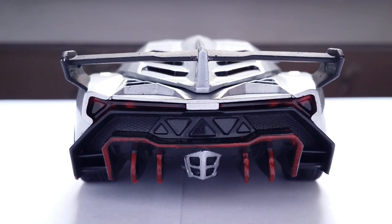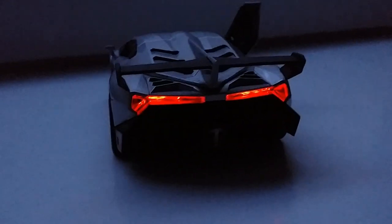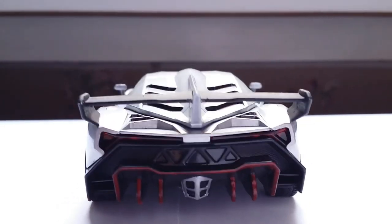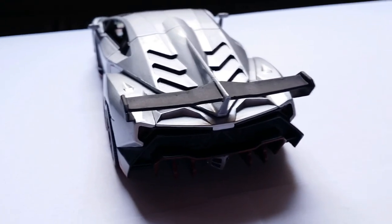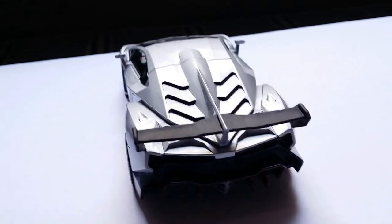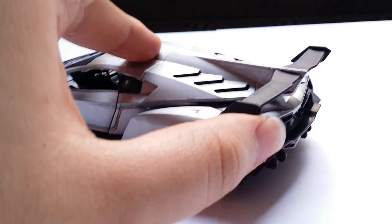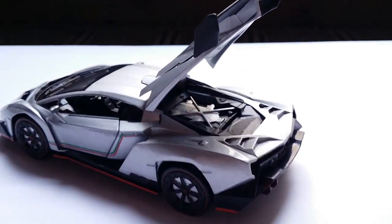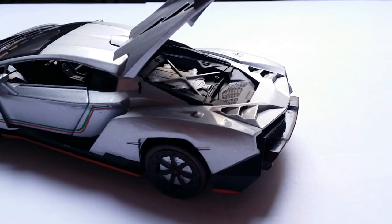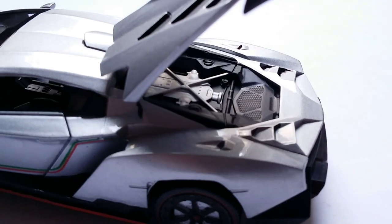Keep in mind, this model has light and sound, which means the taillights are transparent and will glow. One thing this 1:32 scale Veneno has going for it — which the 1:18 Kyosho Veneno or the 1:43 Veneno do not — is that the entire rear engine bay cover can open. On the 1:18 AutoArt it's a panel that has to be completely removed, but here it just stays open.